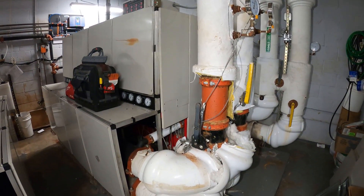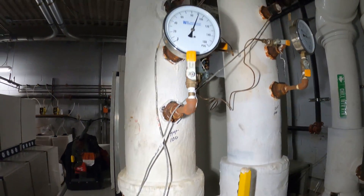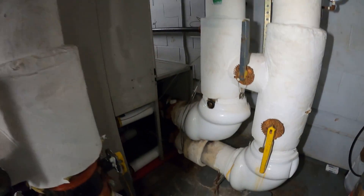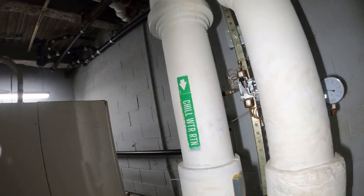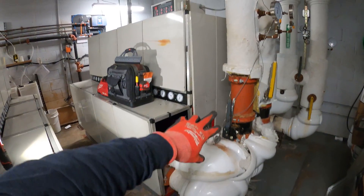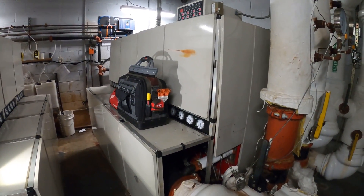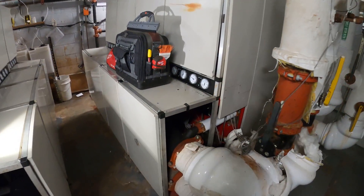There are two sides to this chiller — we have two pipes here for condenser water, this is one side of the system, the high side. Over here we have two more pipes and this is our chilled water. Since this is the condenser side, we're going to open up these covers so you can see inside. Here we have the compressors and here's our condenser shell.